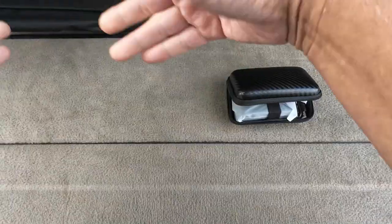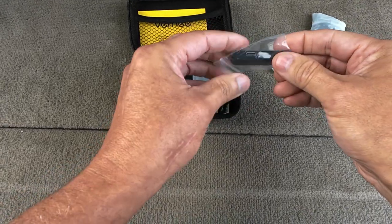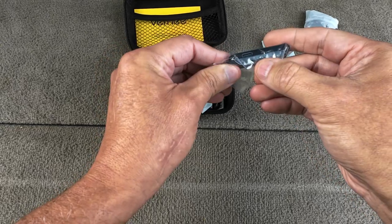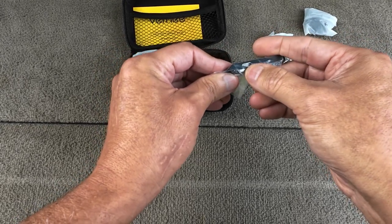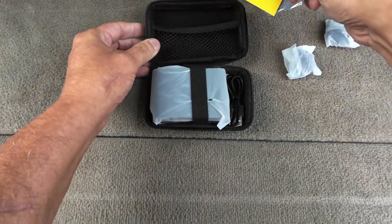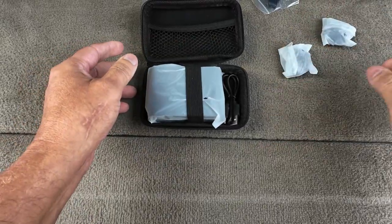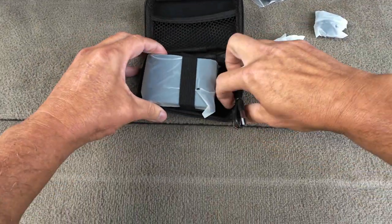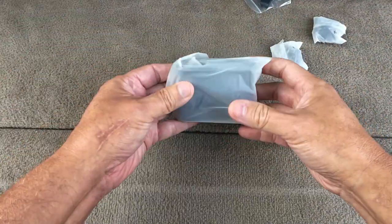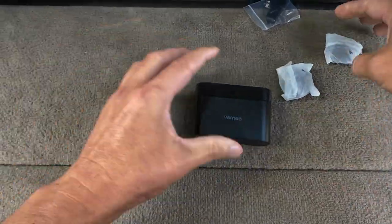This is an iPhone port that goes into the phone for the wireless receiver. It runs off USB-C if you want to keep your phone charged while using it. Comes with a cord and the case.